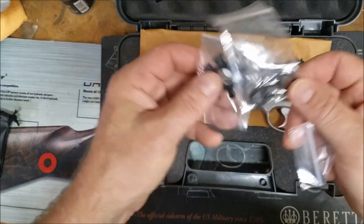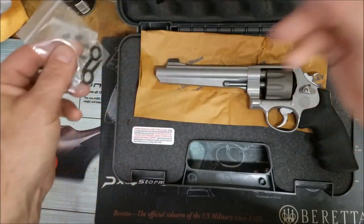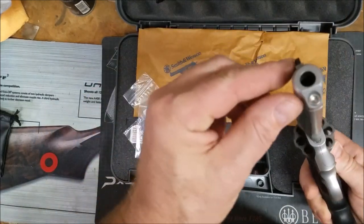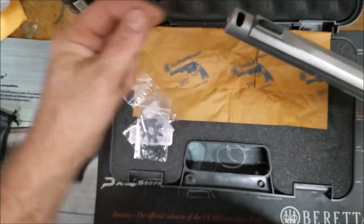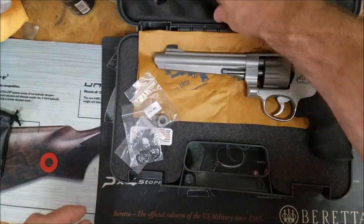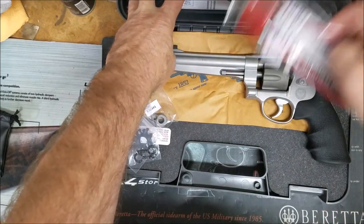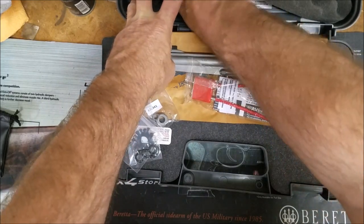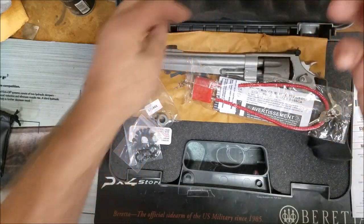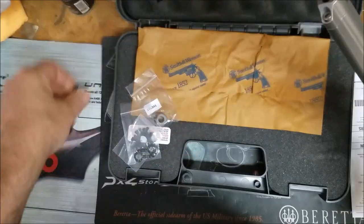This is the stuff that you get in the box: the moon clips. I believe this is so you can take the compensator off and just replace that — this way I can shoot it in I-Core, otherwise I gotta shoot this open. And you got the lock, the manual, and the wrench.